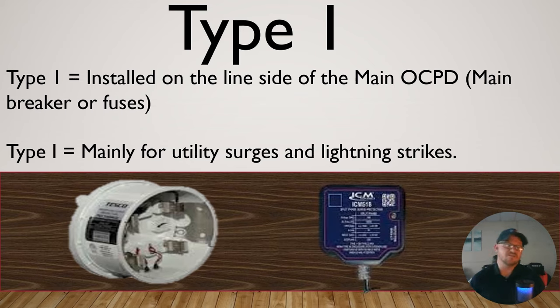You can also use one of these, like an ICM surge protector. This one specifically is rated for Type 1 and Type 2, and you can use it in both ways. Just make sure however you're installing it, you're using all of the manufacturer specifications and in accordance with the NEC and local codes.